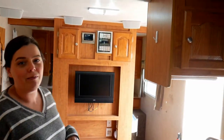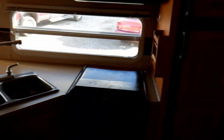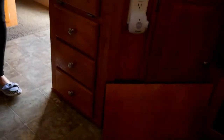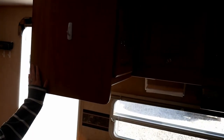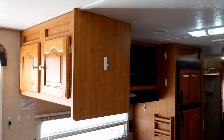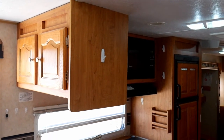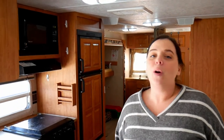Brian and I decided to do a before video of our travel trailer. We have a 2008 Rockwood Ultralight 8313SS — it's a bunkhouse version. So if you take a look here in our kitchen, it's actually pretty spacious. We've got quite a bit of cabinet space — overhead cabinets up here and lower cabinets.